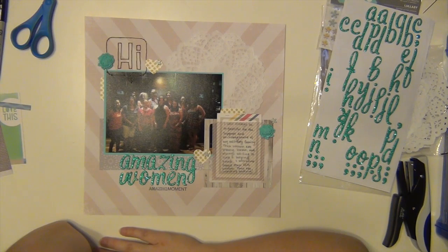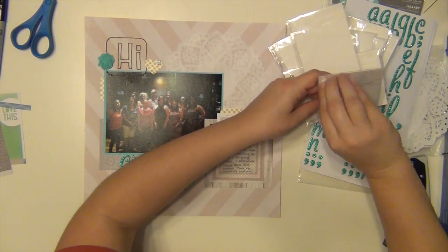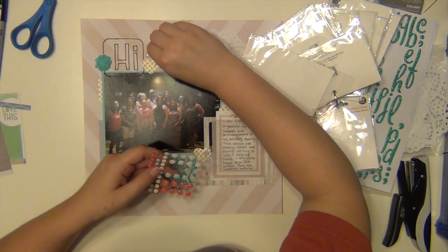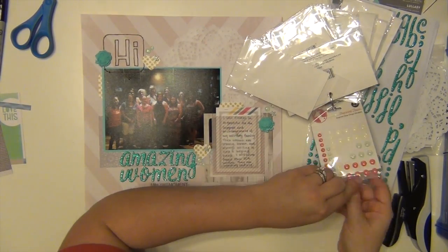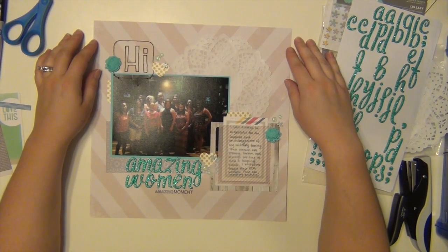I stamped 'amazing moment,' which is from the stamp set from the kit, underneath that — just a little accent there. And I'm going to add some enamel dots — these are super glittery from Freckled Fawn. And that is going to complete my page.